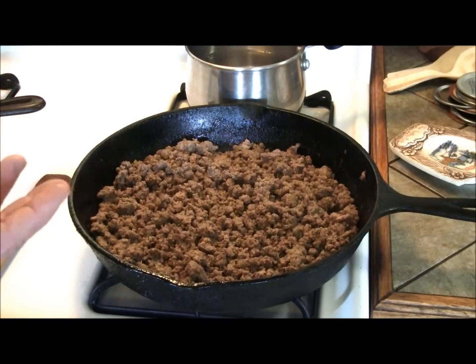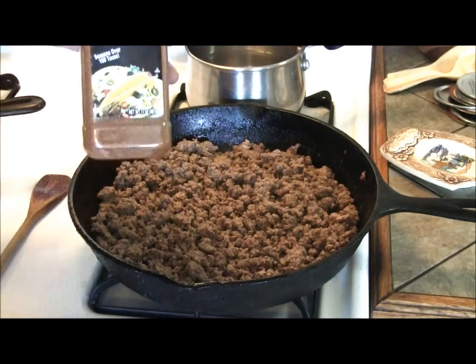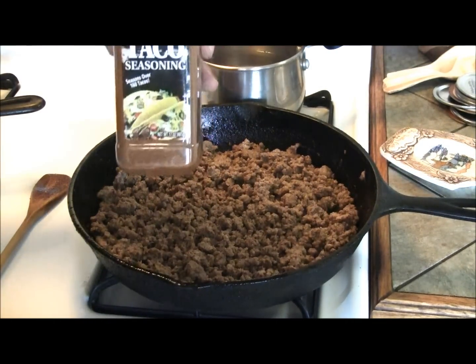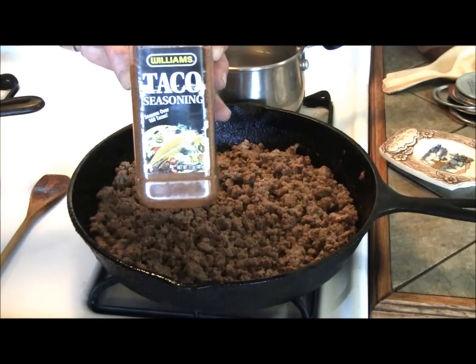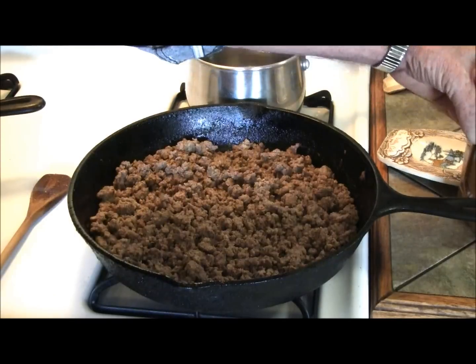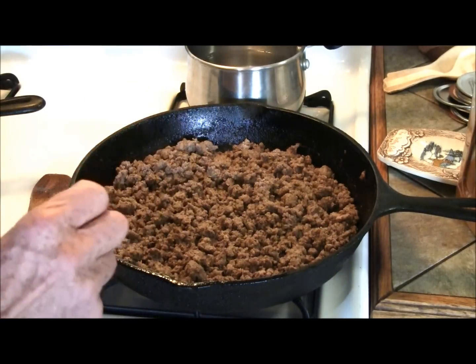We're going to put it in a large pan and then add our taco seasoning. What we use is Williams taco seasoning, and we found that to be cheaper than the package you can buy. It depends on your taste — we like our stuff spicy, so we add a little bit of cayenne pepper extra in it.